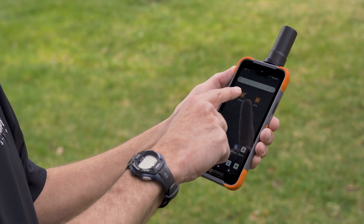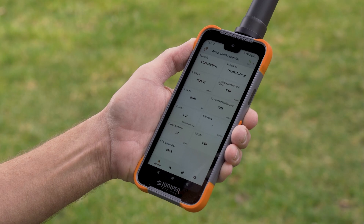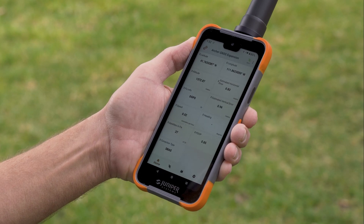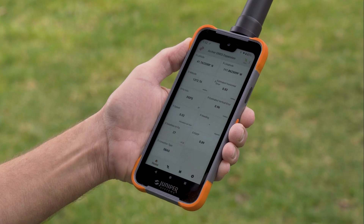We're indoors, so what I'd like to do is take this outside and show you how it works. We're going to launch our new Archer Connect app. You can see it's connected to the expansion pod, and it's giving us a position of about 0.83 meters, so just under three feet.